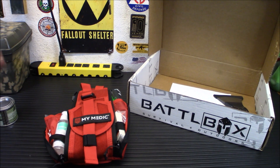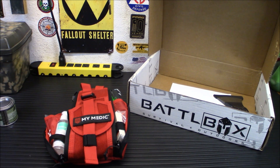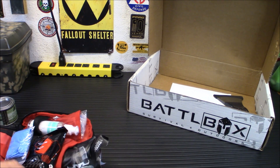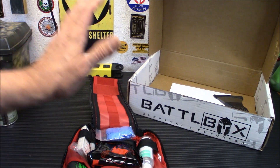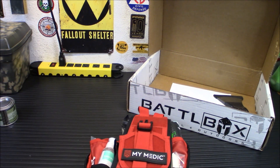I do like the red — it kind of stands out. You're going to get one of the following colors: red, black, coyote, orange, or green, depending on what they have in stock when you get it. Everything is really laid out nicely — I like the fact that everything is right there for you to see. That is the My Medic Trauma First Aid Kit.